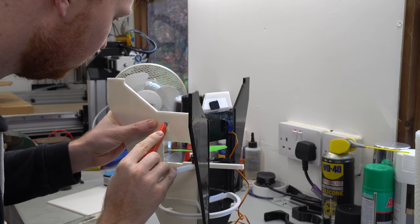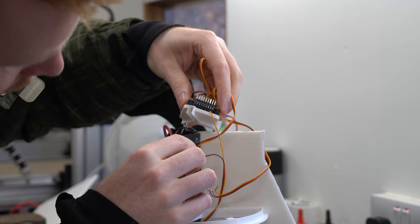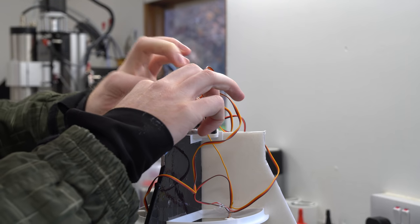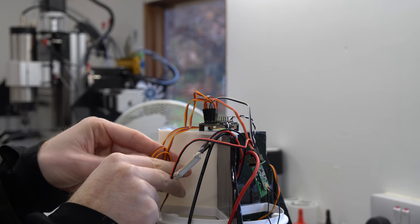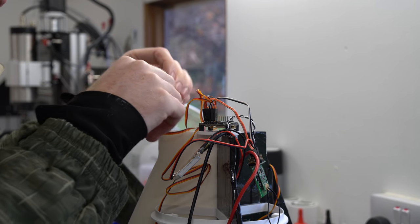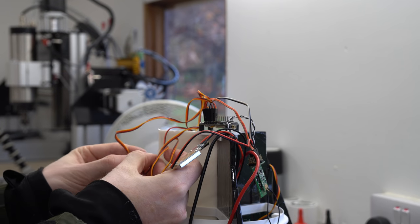It was then time to start mounting the electronics, starting with the servos which will control the thrust vectoring vanes. The flight controller, which contains the gyros and accelerometers for stabilising the craft, was then mounted to the top of the three foam board fins using a 3D printed part. The servos I bought came with overly long wires, so although this looks like a wiring nightmare it's actually far less complex than you might think.